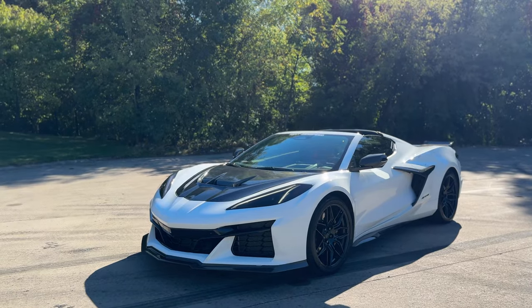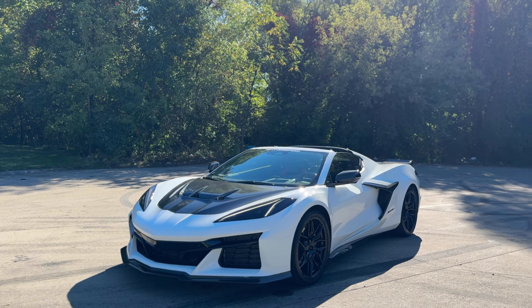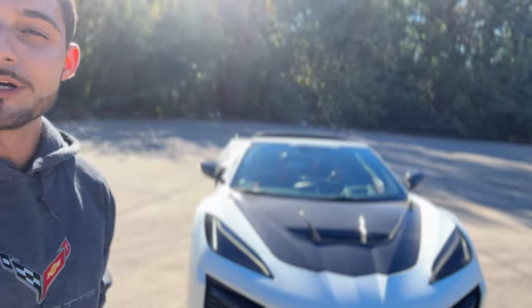We'll have a link in the description below if you guys want to check that out. We also have many more Corvette items released along with many Camaro, Mustang, Charger, and Challenger. Comment below what you guys think about our new hood — how you love it, how you hate it, any questions or concerns. We'll be glad to help you guys out at nextgenspeed.com.